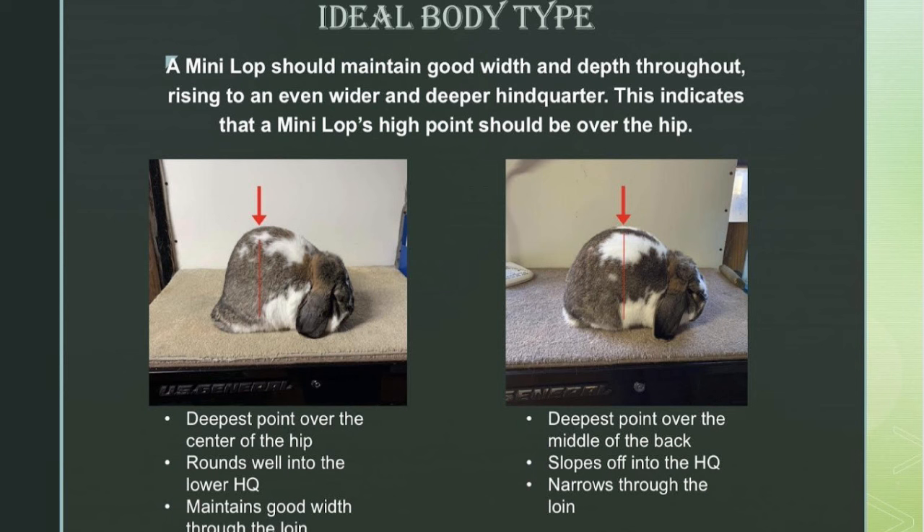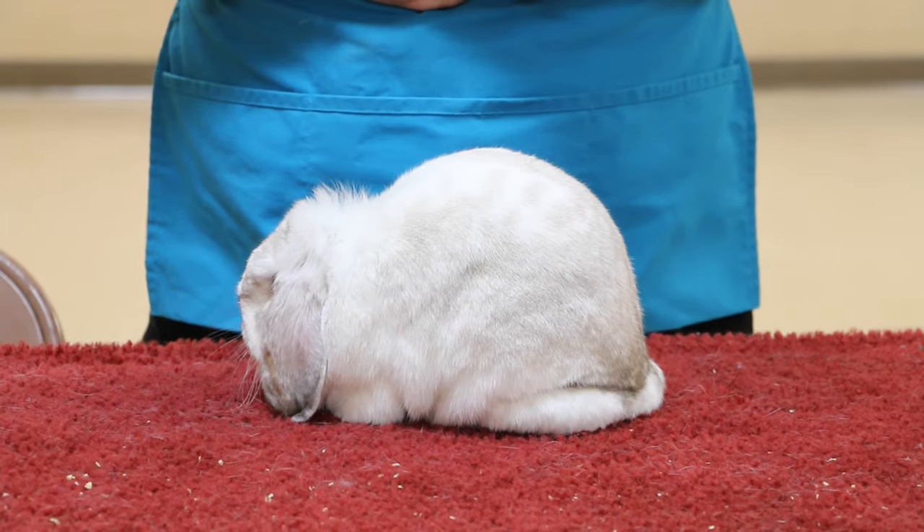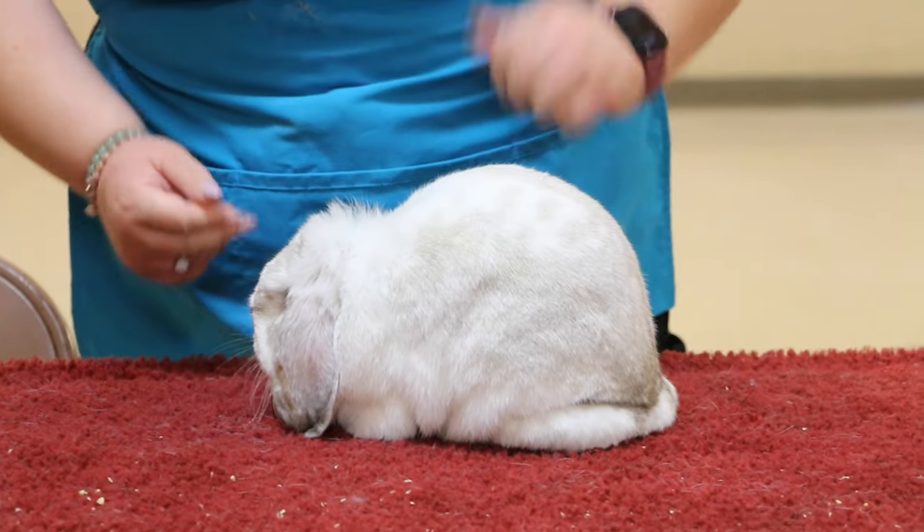The most points are focused on body type, so that's really what we're going to talk about first. You want an animal to be short, deep, wide, and round. You want their high point to be over their hip. Their deepest, widest point should be in their hind quarter, which indicates that their high point should be right over the center of that hip.